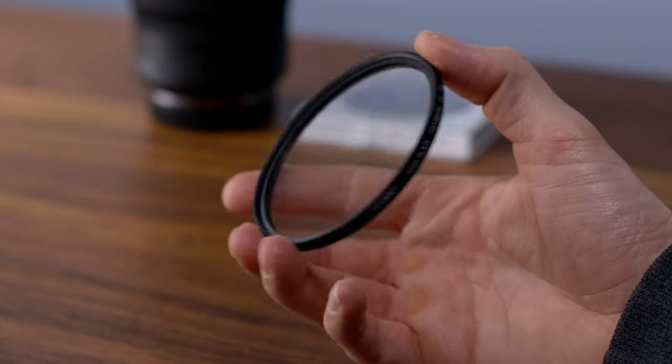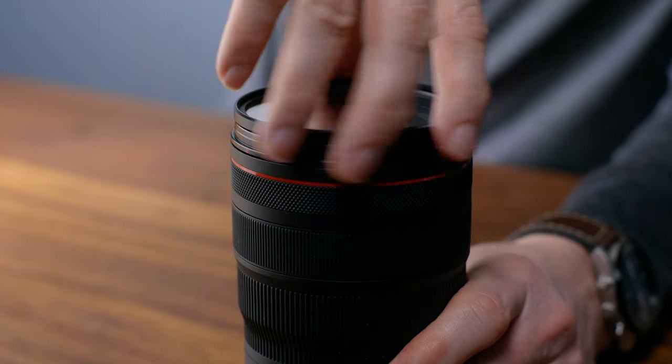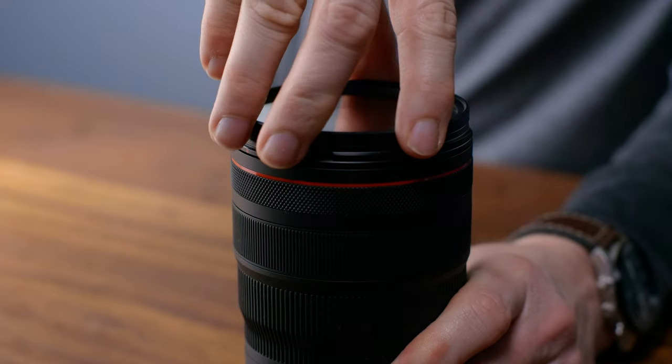Those two filters come from Tiffin, and if you know anything about the company, they've been in the game for a long time. The first filter is going to be the Tiffin Black Pro Mist quarter strength, which I'm sure you've heard of — it's pretty popular, especially the effect it makes on your image. I'll be using the 82mm on my Canon RF 24-70 lens.